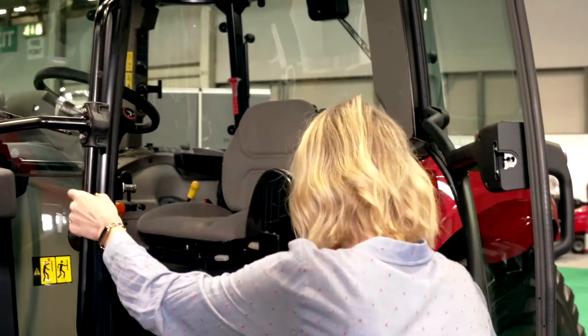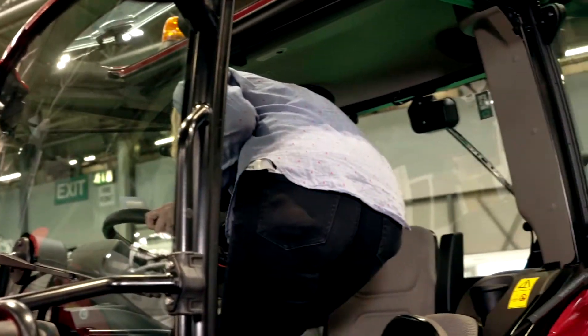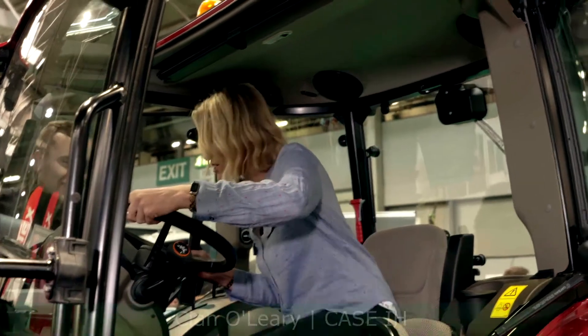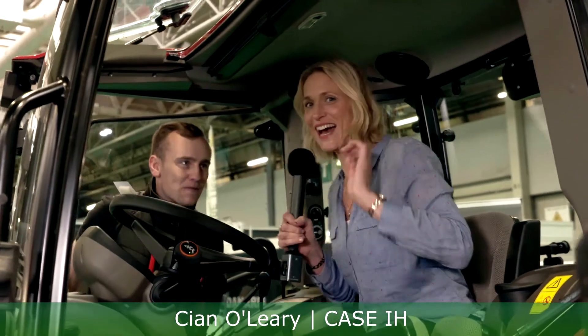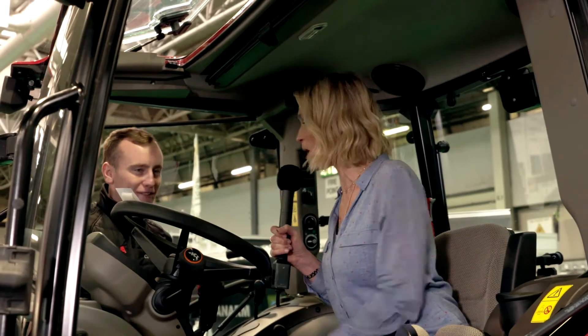Apparently I can get inside and I'm going to learn the basics of tractor driving, so join me. And I'm in! Kian from Case IH — there you are. He's on hand here. So tell me, what am I sitting in right now, apart from a tractor?